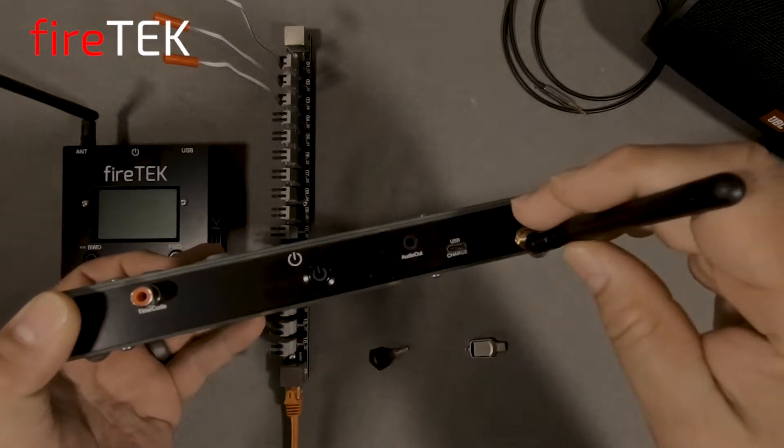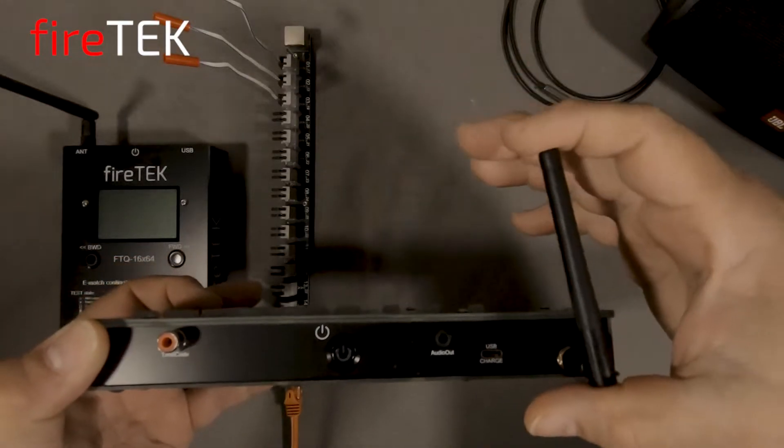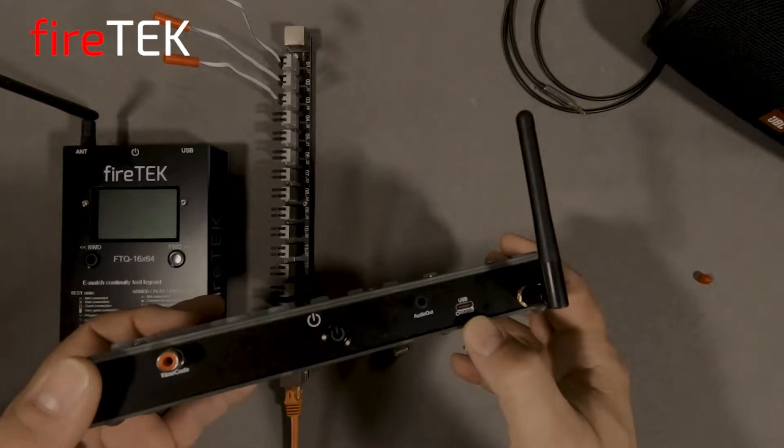provides bi-directional communication across the Firetec devices through the Firetec wireless mesh network. The controller comes with a USB-C interface for charging, loading scripts and audio files, and also for updating firmware.